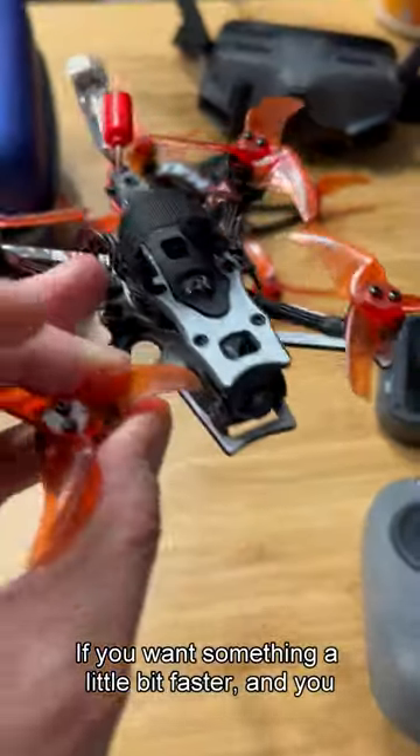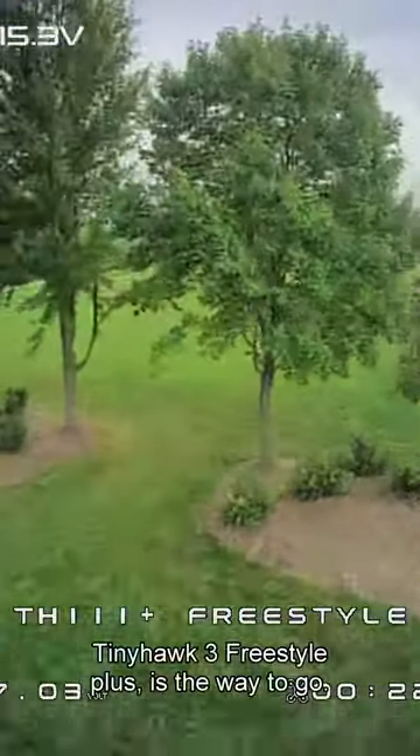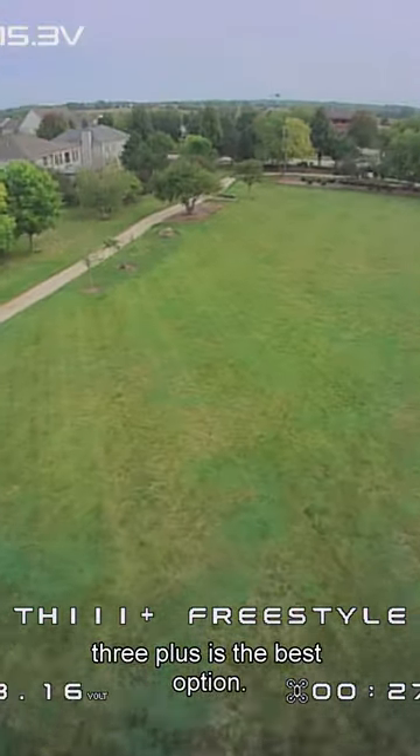If you want something a little bit faster and you want to fly outside, the Tiny Hawk 3 Freestyle Plus is the way to go. Or if you want to fly indoors, the Tiny Hawk 3 Plus is the best option.